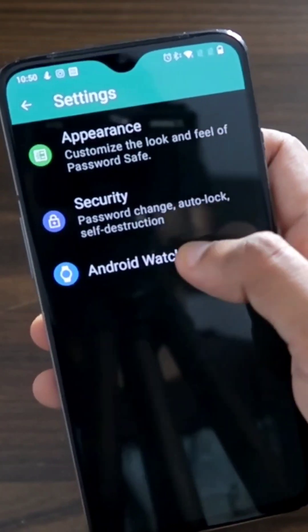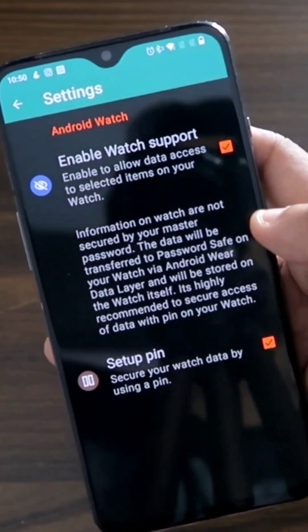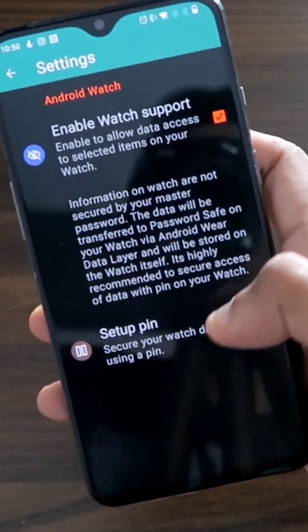Make sure you have gone into the settings to enable the app on the Android watch, which is the Samsung Galaxy Watch 4, and you can set the PIN from here.